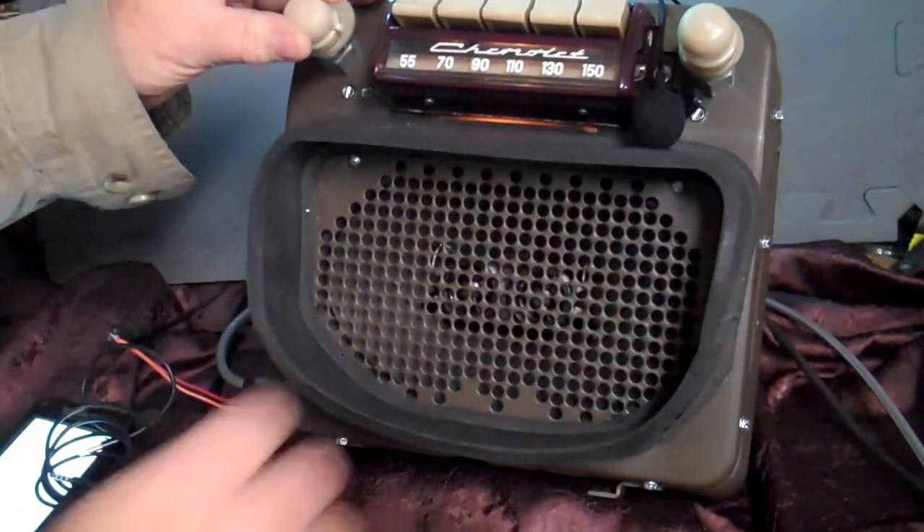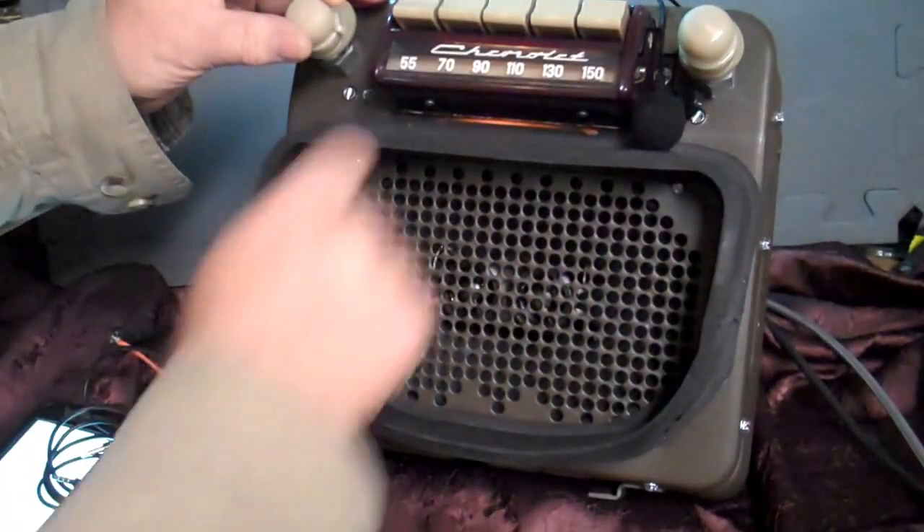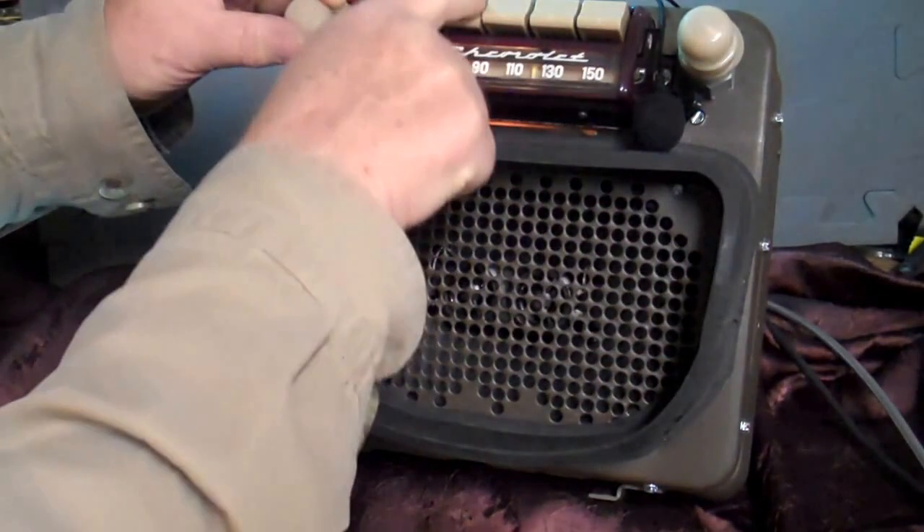Your dial moves like it always did, all your push buttons still work. Now let's get rid of this box and she's like it always did — presets and all.